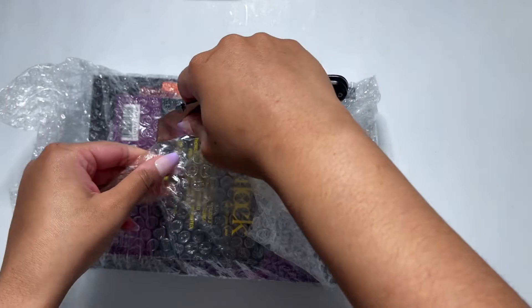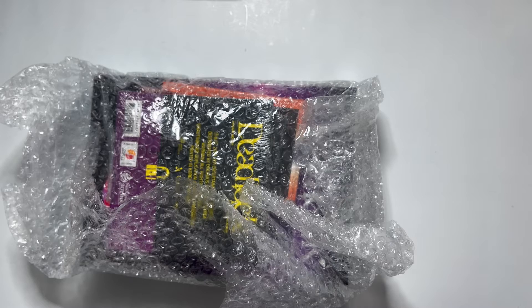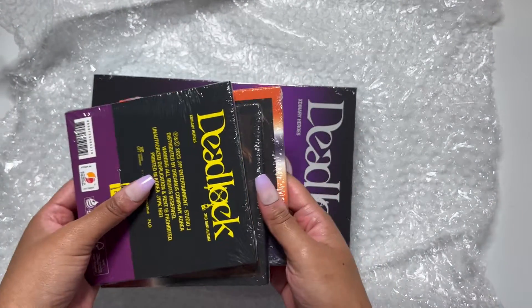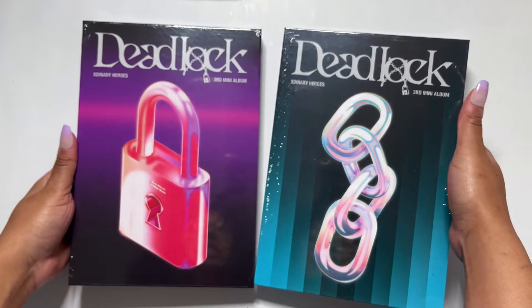I'm not gonna be upset if I don't get Gunil — I'll probably just end up going into a store and buying him. But I hope I got him. Okay, so we have the two regular versions here.